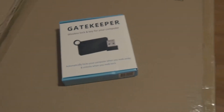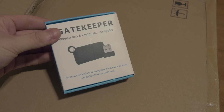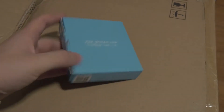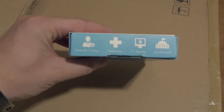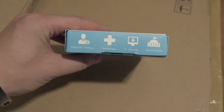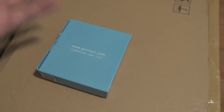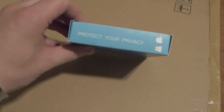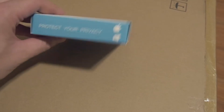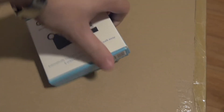First we'll do an unboxing and see what you get with it. Here it is — it's the box. Very, very nice package in my opinion. You've got gkchain.com by Untethered Labs. On the side it lists things it's good for: personal privacy, healthcare, IT security, and government. Great if you're in an office and want a bit of security — when you walk away from your computer, it's automatically locked. It does work on Windows and Mac; I'll be using Windows.